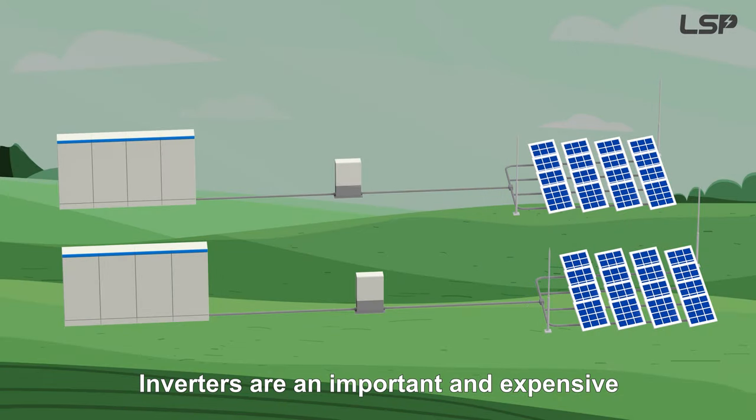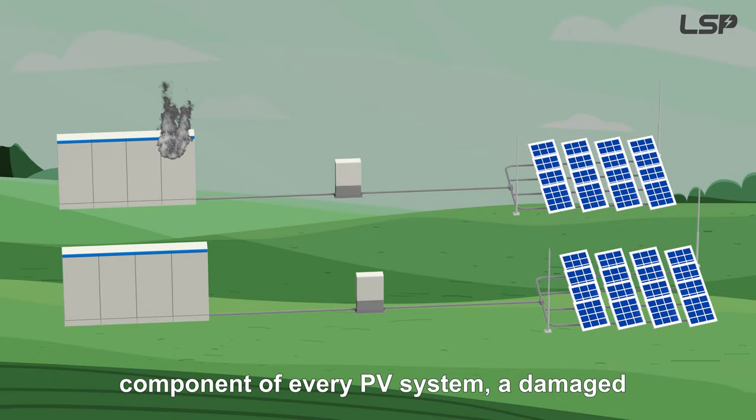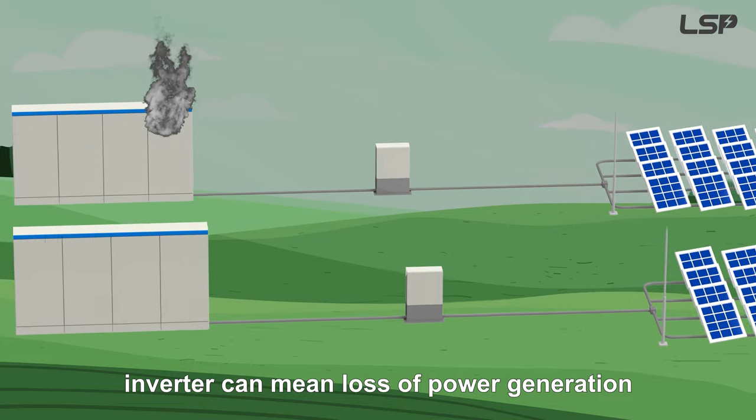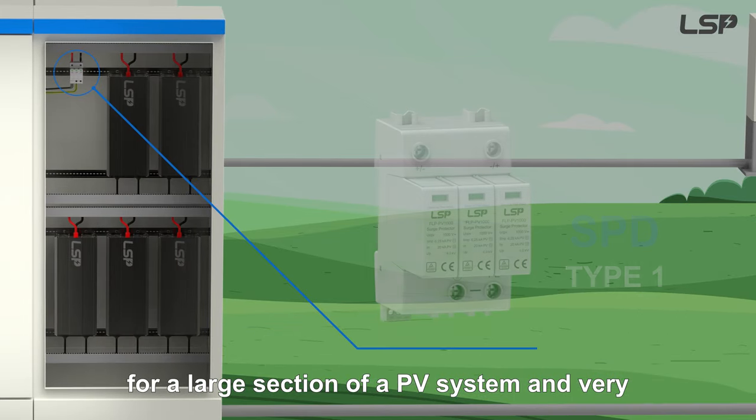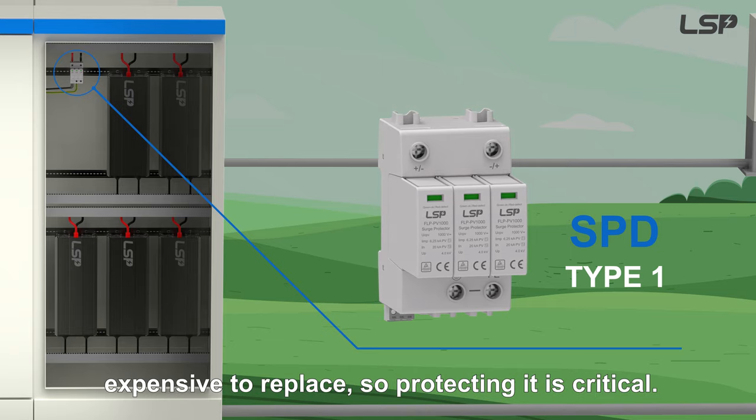Inverters are an important and expensive component of every PV system. A damaged inverter can mean loss of power generation for a large section of a PV system and is very expensive to replace, so protecting it is critical.